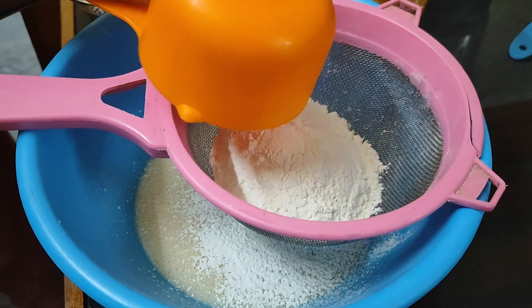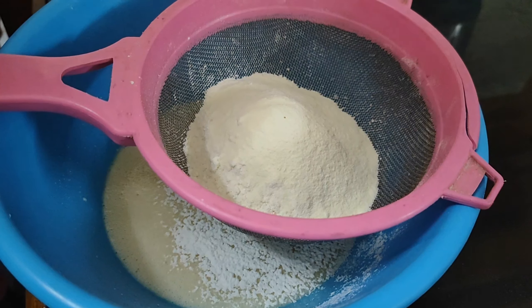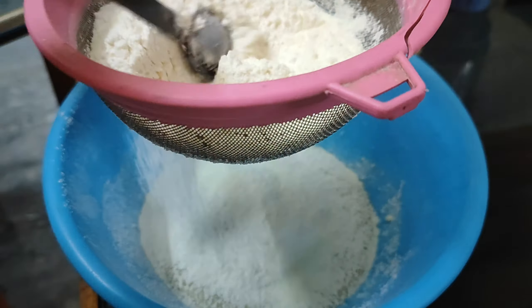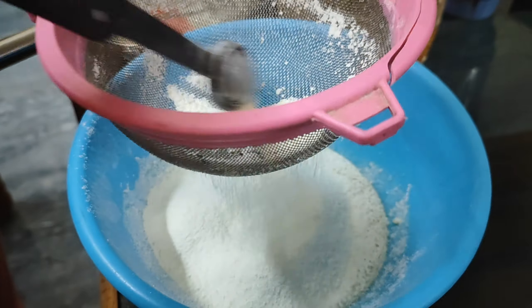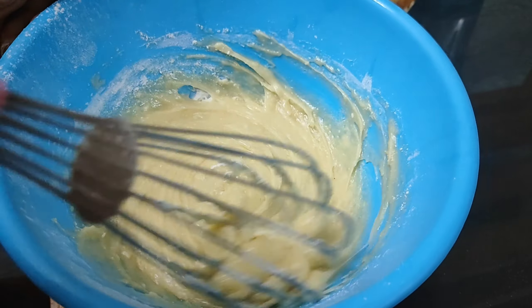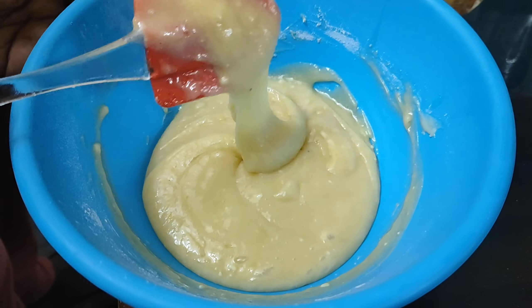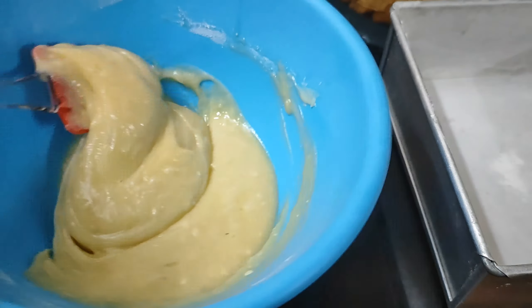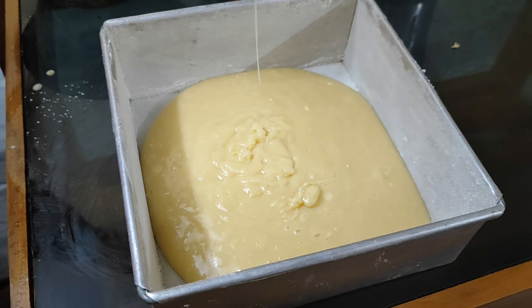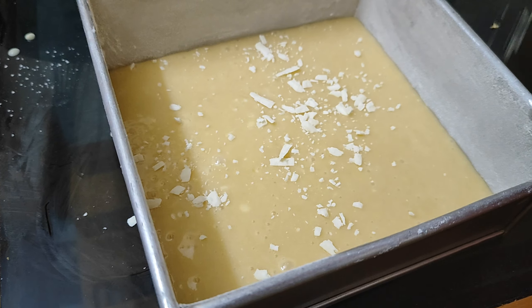Add some salt for consistency. I will add butter in the pan.